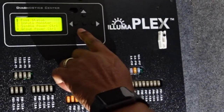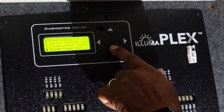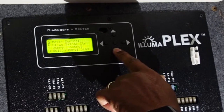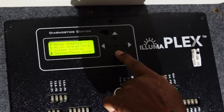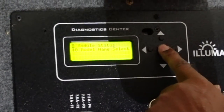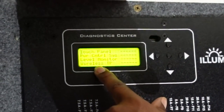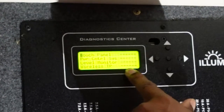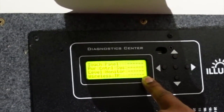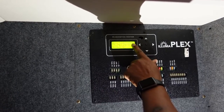I can check things like fuse status, input, single power control, group power control, motor control, and dimmer control — but we are going to check module status. Once here I hit the center button to select the item, and we have four options. Each one gives us dashed lines, which means each one is good; otherwise it would tell us 'no comm.' So right now everything in our coach is communicating with the Alumaplex panel properly.